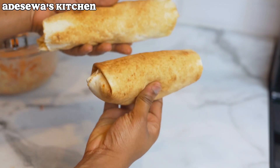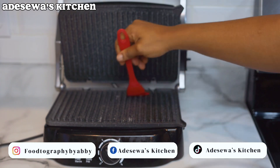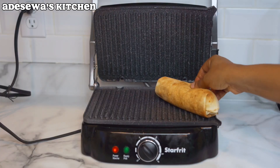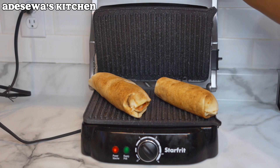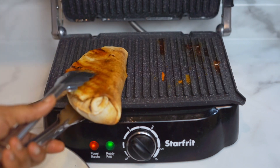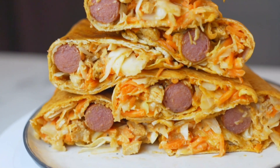Next, we grill the shawarma for about five to ten minutes just so the flavors can marry each other — and you're done! Your shawarma is ready to eat and enjoy. If you enjoyed this video and found it helpful, please don't forget to like, share, and comment, and I will see you in the next video. Bye!